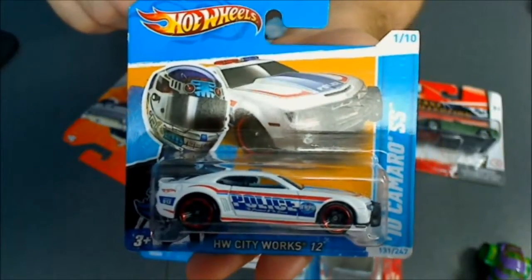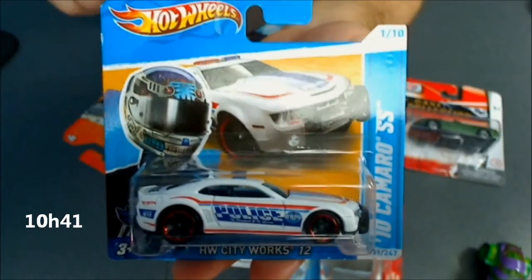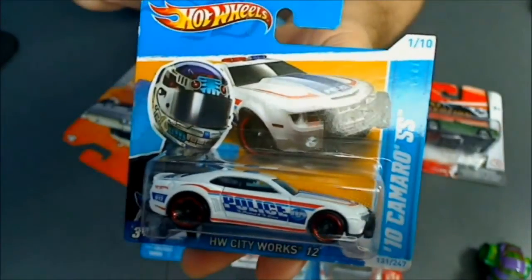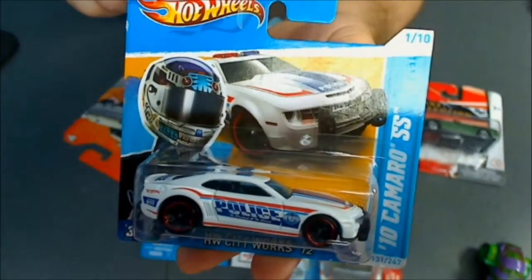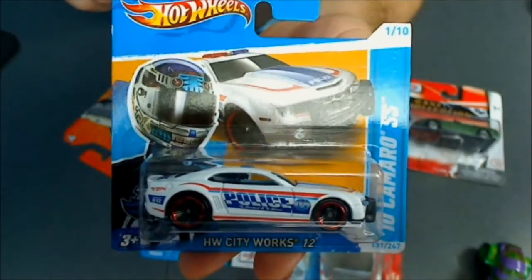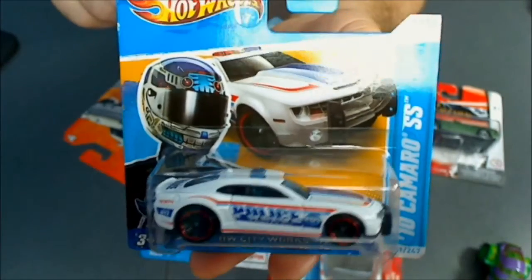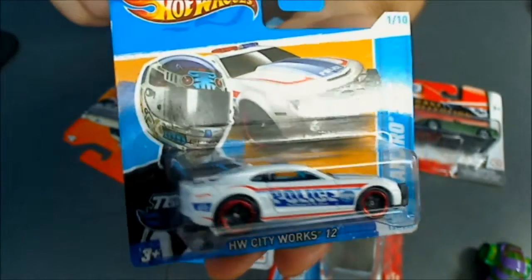Hi everyone. In this video I am going to show you die cast manufacturers that you can find around here in my country. Of course the Hot Wheels, which are the ones I collect — I only collect Hot Wheels actually — and you can only find them in short cards here, and also only the mainlines, so no special series and only about 2, 3, 4 mixes a year. We will not get all the assortments that you guys get in the USA, so you know everything about Hot Wheels and I am not going to say anything more about them.